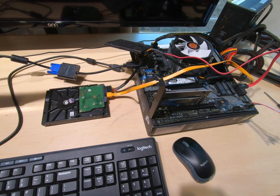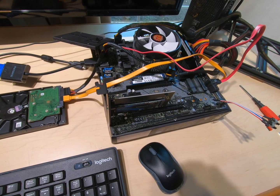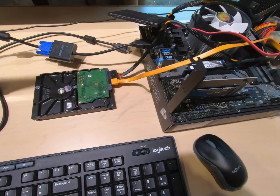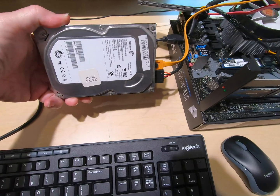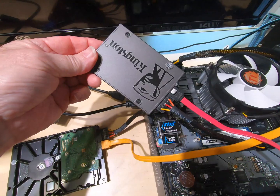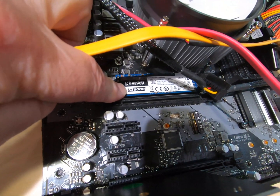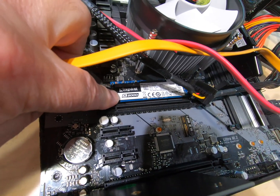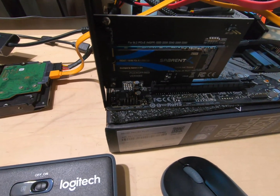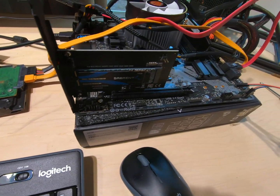Hey everybody, this is Technoli, and today we've got a really interesting test to do. I've been wanting to know just how bad the old school spinning hard drive is against a SATA SSD, against an M.2 — but not NVMe — and then an NVMe mounted on a PCIe board. What's the difference in performance? Well, we're going to find out.